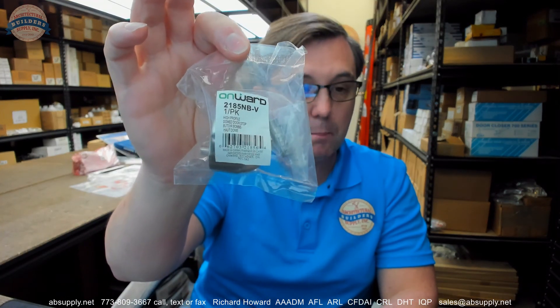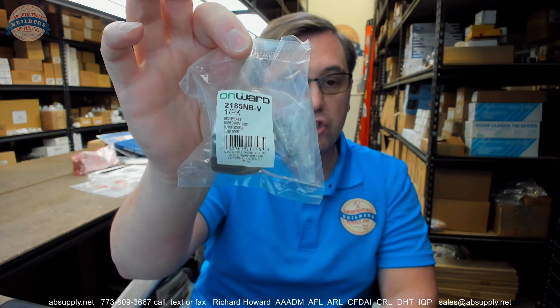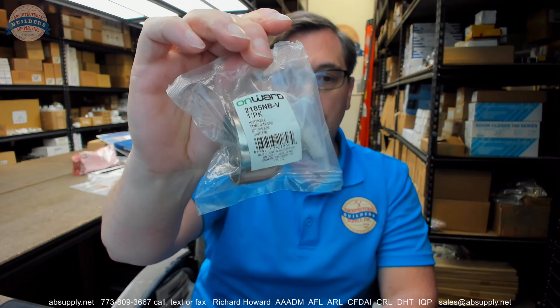There is a link below this video to the manufacturer's page where you can pull up not only all of the Richelieu products that we sell, but also a link to the manufacturer's website as well as a link to the full product catalog. If you have any questions on the Richelieu 2185 NBV — brushed nickel visual pack — or any other Richelieu product, please feel free to reach out to us, and thank you.